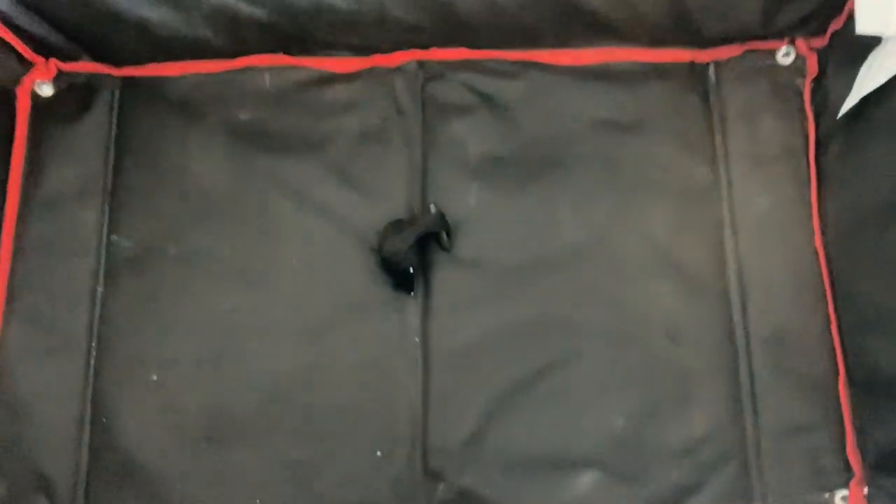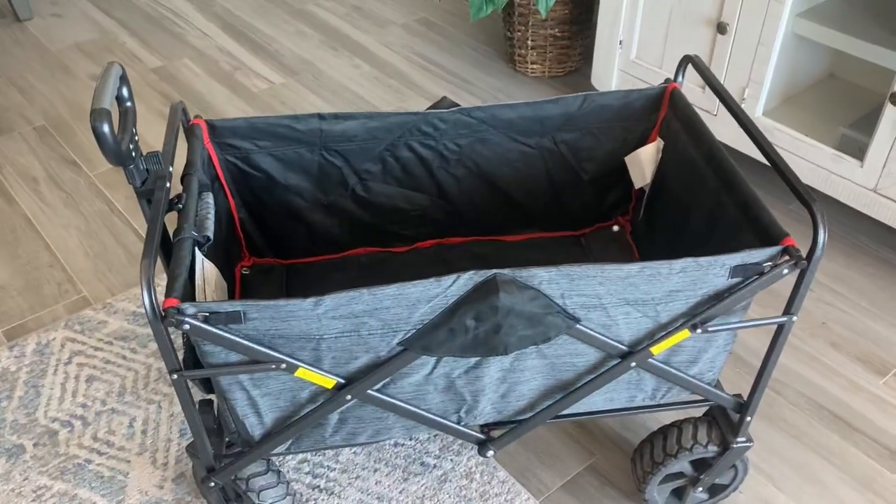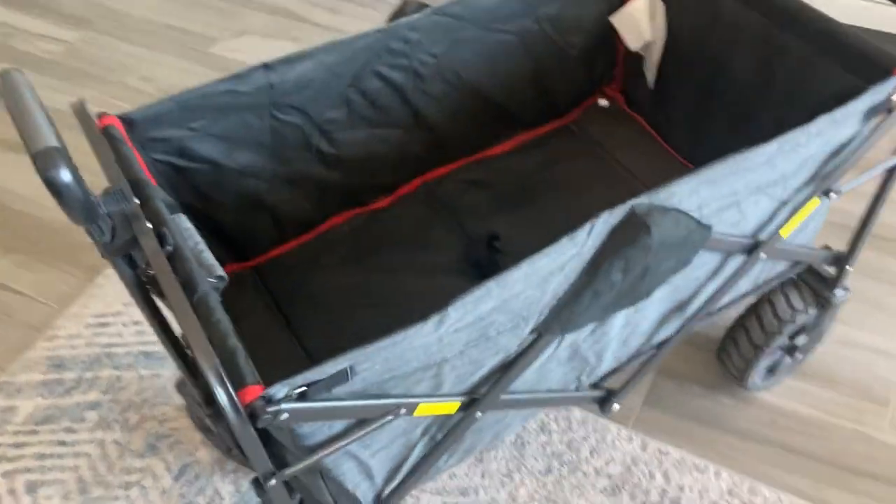This wagon is very easy to fold up. There's a pull handle right here — you pull that up and the wagon will collapse, making it easy for storage and portability.